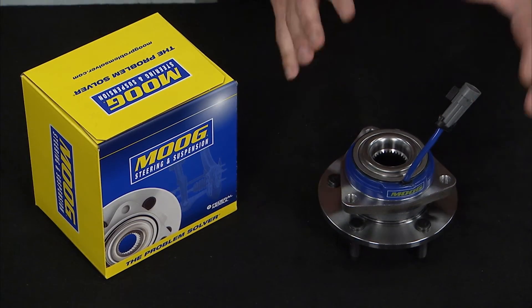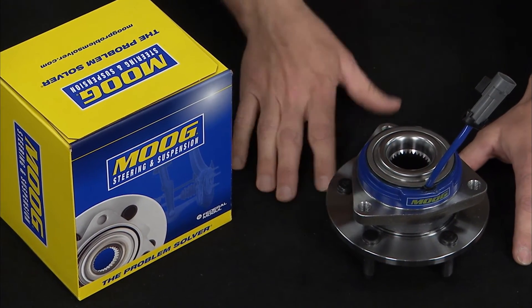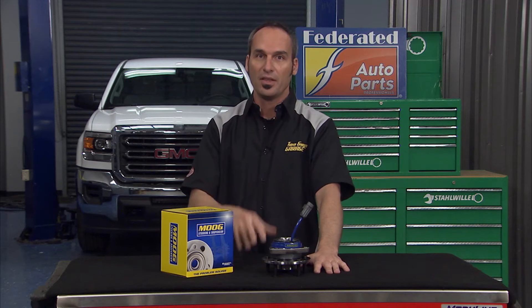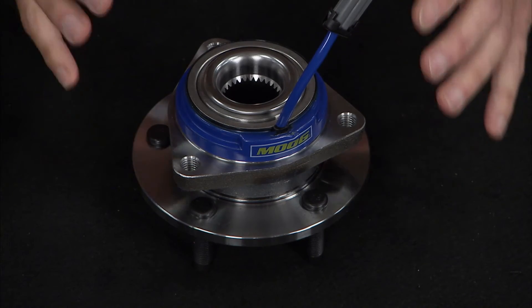Pick up a high-quality bearing hub assembly like this one from MOOC. MOOC's hub assemblies have a robust roll form design, ensuring a factory fit to your vehicle. They use polyurethane ABS cords to improve resistance to abrasion and environmental conditions, and the molded shield and socket connection encases that cord, making it part of the integrated assembly.